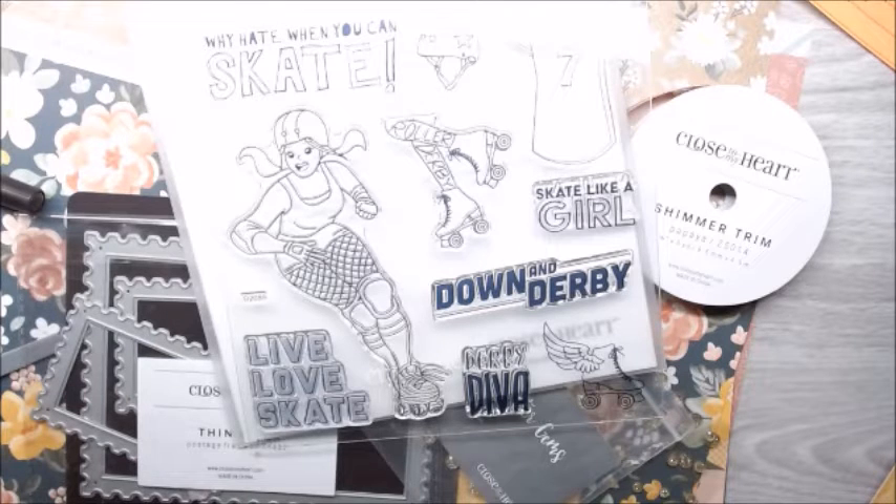Hi everyone, I'm Tina the Creative Guru with Gems Paper Scissors. Today I am joining fellow makers with a Twisted Sister YouTube Hop.